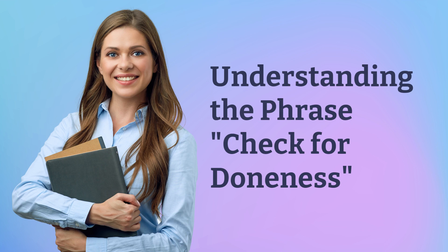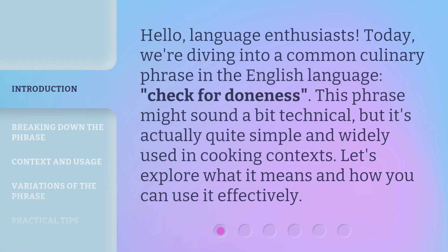Understanding the phrase, check for doneness. Hello, language enthusiasts. Today, we're diving into a common culinary phrase in the English language, check for doneness. This phrase might sound a bit technical, but it's actually quite simple and widely used in cooking contexts. Let's explore what it means and how you can use it effectively.